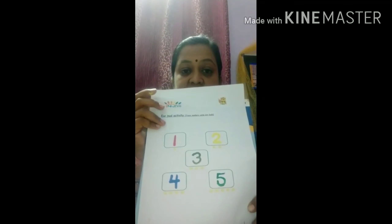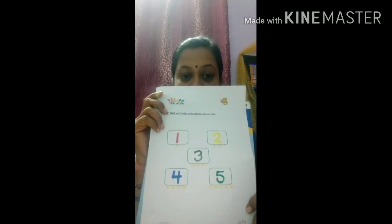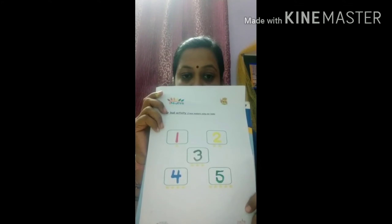Yes kids, isn't it beautiful? You can also do this activity and share your pics. Bye bye kids!